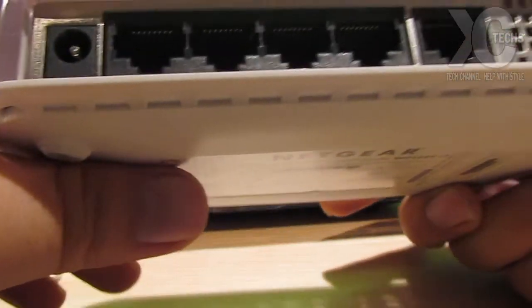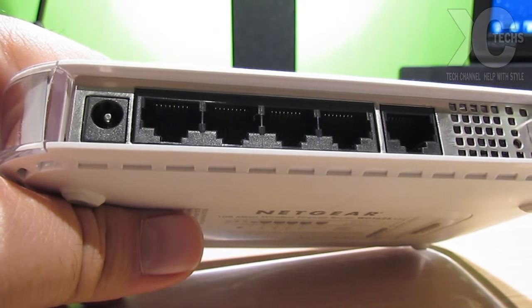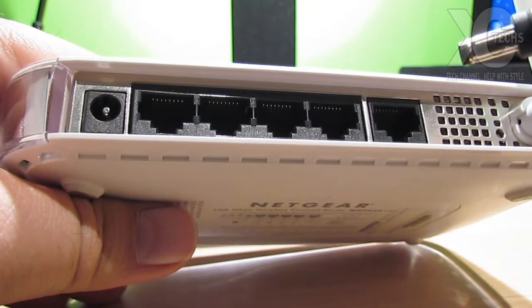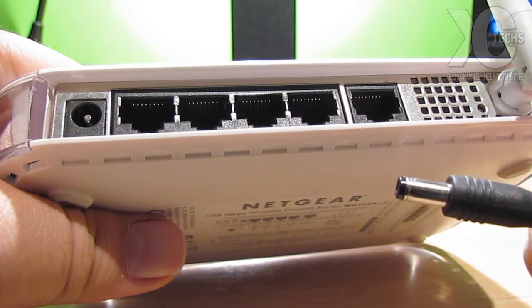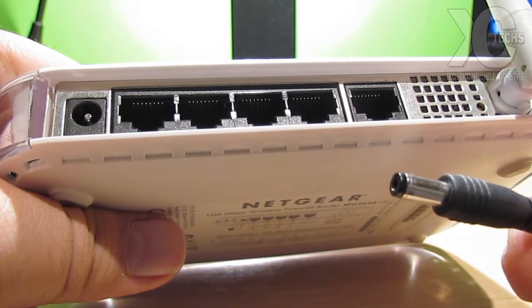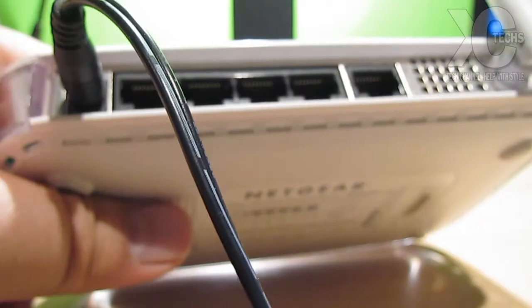The power is right here. When you buy your router, always remember that you need the power supply that comes with it, because it is mandatory. Don't use any older power adapters you have lying around — I wouldn't suggest it, since the power wattage will be different for each router.